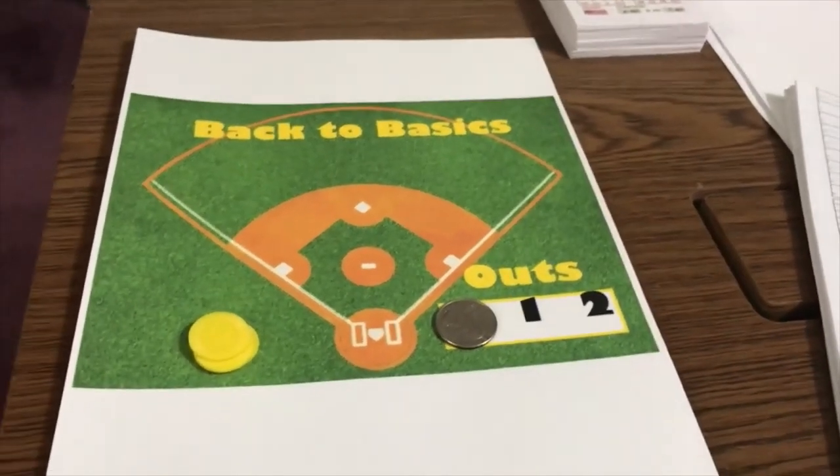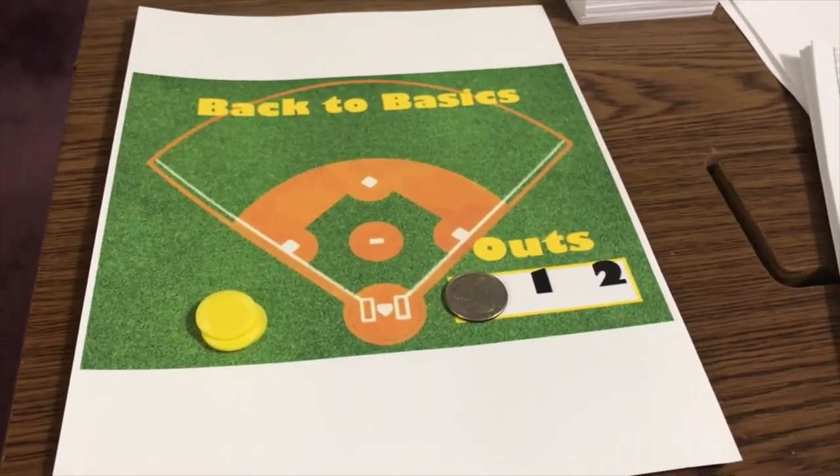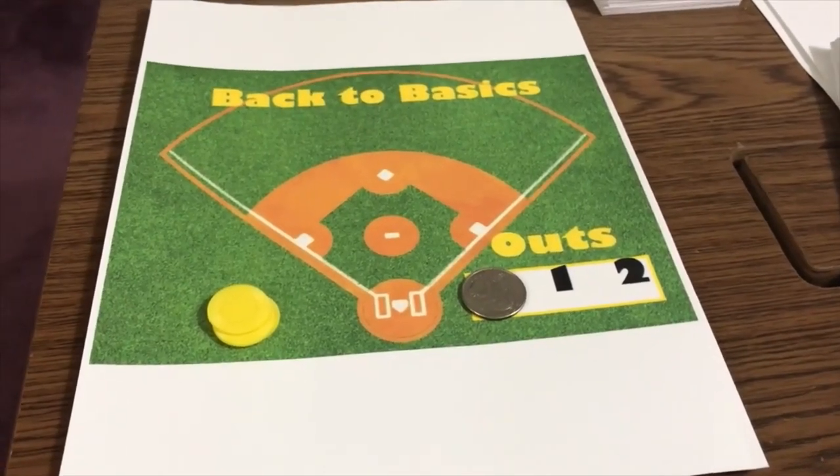Hello sports fans and baseball fans. Today I'm going to do a tutorial on playing Back to Basics Baseball.